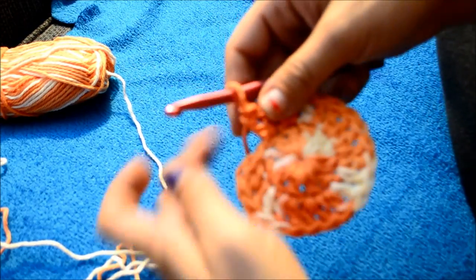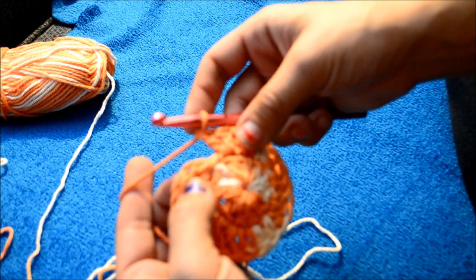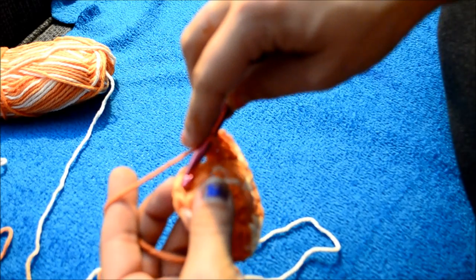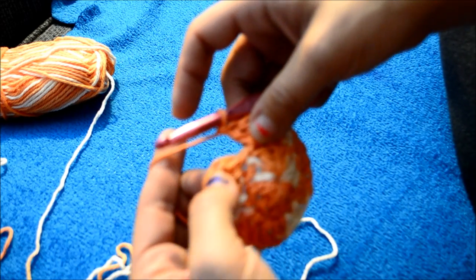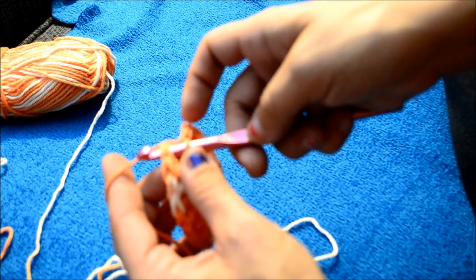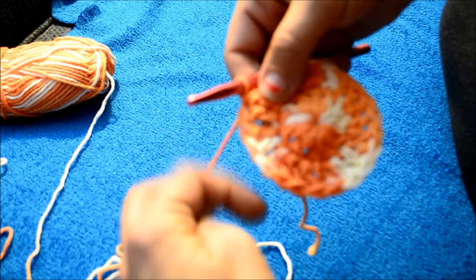So now we are done — just coming to the end of round two. You want to go to the top of your chain up two, put your crochet hook in there, grab your yarn, and pull through both to join.